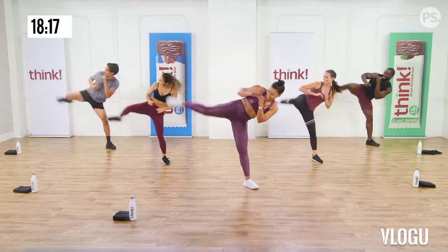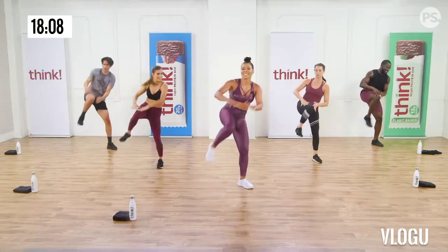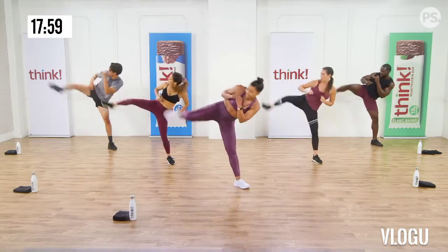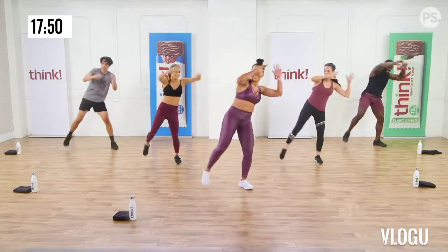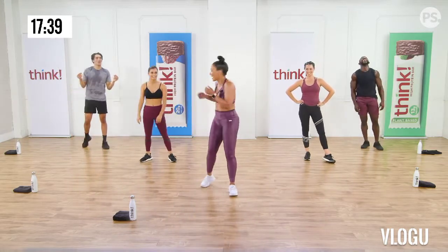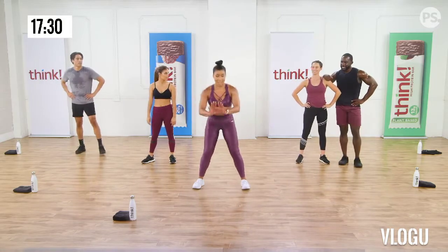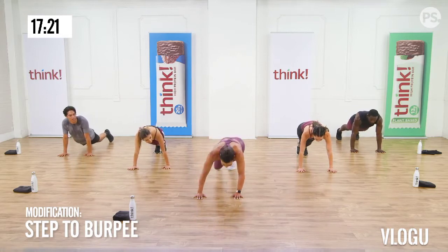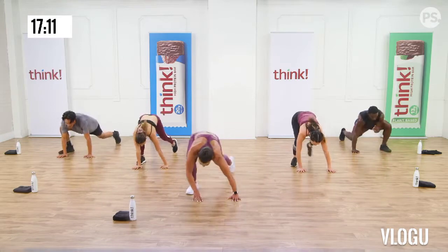We're doing a burpee, because it wouldn't be a HIIT workout without a burpee. Let's all do a low-impact version. Squat down. Hands down, step back into your plank. Step back up. Reach to the sky — that's your low-impact version. Now full burpee, follow us. I think I can! One, two, three, four, five, six, seven, eight, nine, one more. Good job guys!